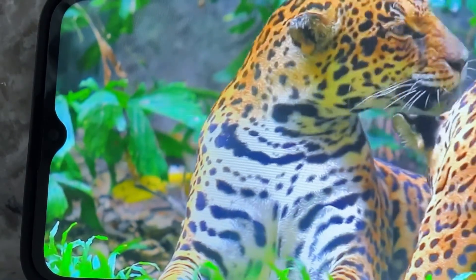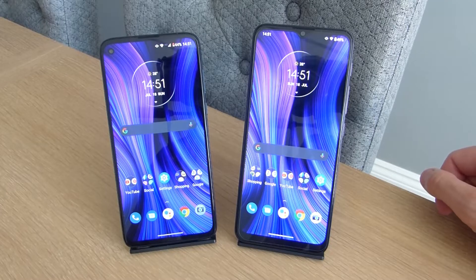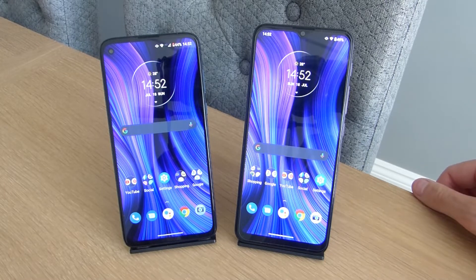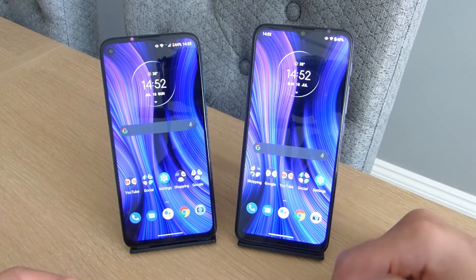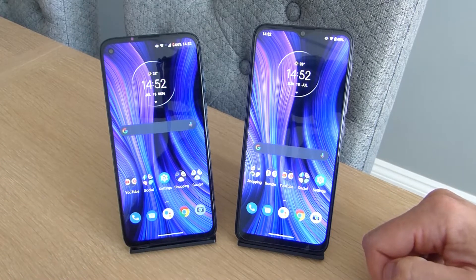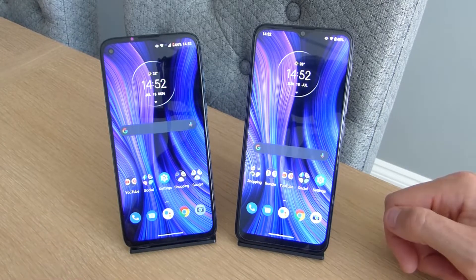The G30 has a dewdrop notch design with a 13-megapixel selfie camera. Both selfie cameras are capable of shooting 1080p video at 30 frames per second. The Motorola G30 also has a 90Hz refresh rate, whereas the G8 Power is stuck with 60Hz. Personally, I would rather choose a full HD display with 60Hz than a 720p display with 90Hz. Both displays are fine with nice colour and good detail, though the full HD on the G8 Power is noticeably sharper.